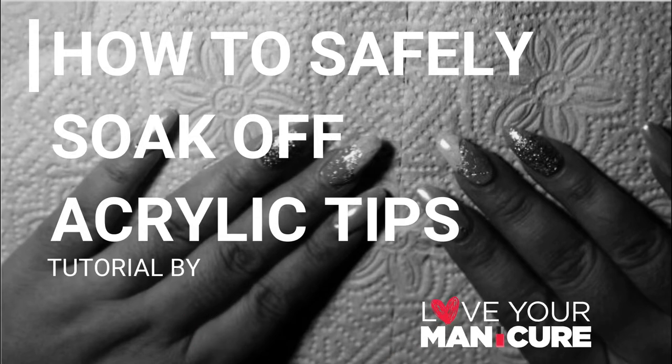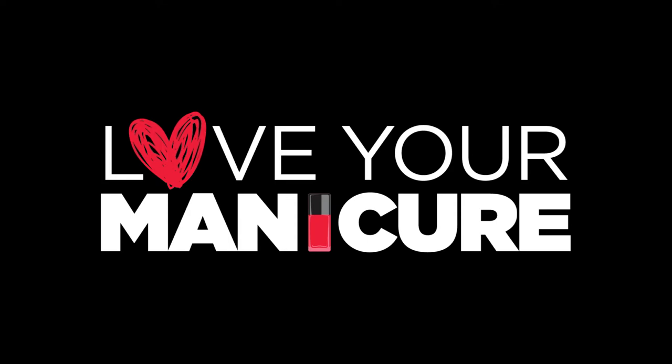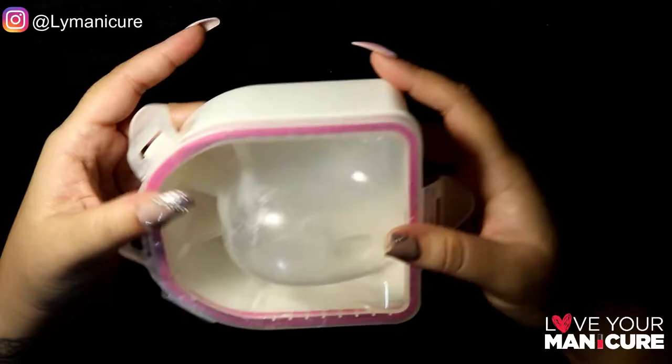Hi guys, welcome back to my channel. Today I've put together a how-to on safely soaking off your acrylic tips. I'm going to be using two methods to show you that either one works very much the same.